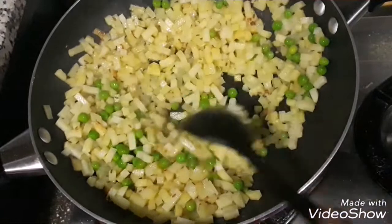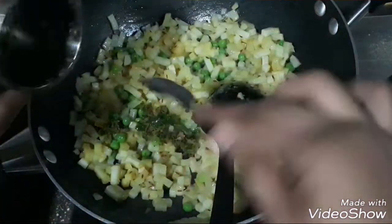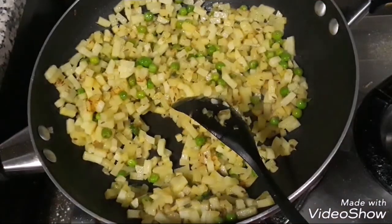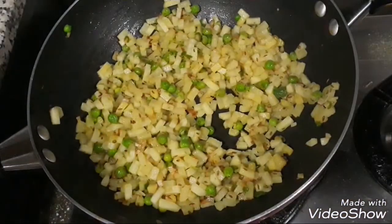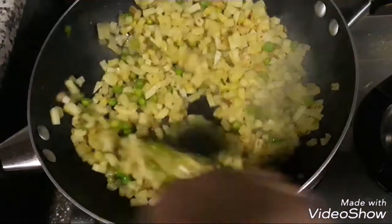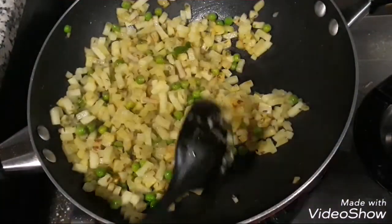Once the potatoes are 60% done, add in one-fourth cup of green peas and two teaspoons of garlic and ginger paste along with a little bit of green chilies for good flavor. Give that a good mix and again cover and cook, because we want the peas to be well cooked. Occasionally open and stir. We can also add a splash of water — nearly one to two tablespoons — so that the mixture is well cooked and has enough water to generate a good amount of steam.